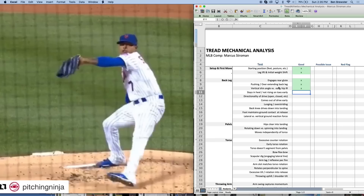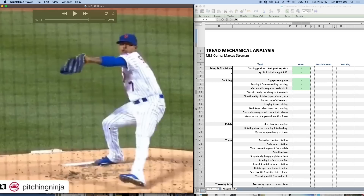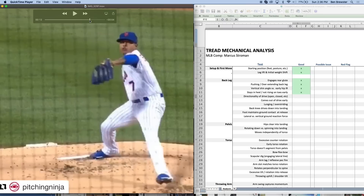That goes hand-in-hand with staying in the heel and not rising on the toes early. Some guys can't stay engaged with that back heel into the ground — the knee leaks forward, weight shifts to the toes, and you start to see daylight between the ground and that back heel. They can't apply that lateral force vector back towards second base for as long, so they can't create as much linear momentum. This can happen from limited ankle dorsiflexion, foot pronation issues, or a tight groin. Stroman gets a good on this — he stays in the heel for a long time and doesn't let it come up until just before landing when the hips start to rotate.